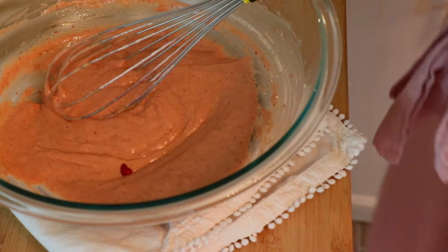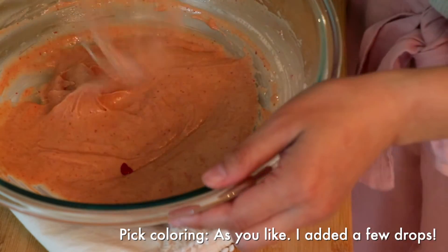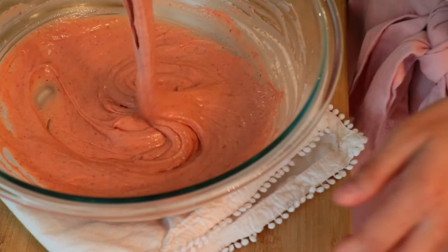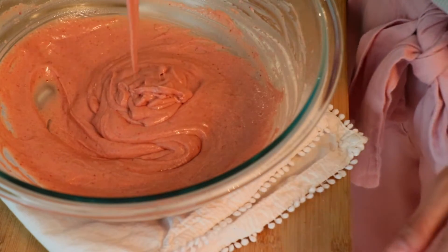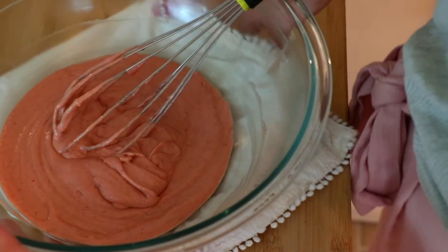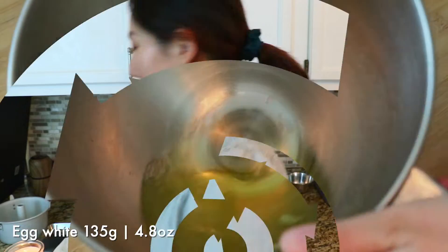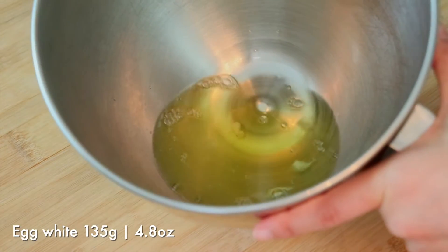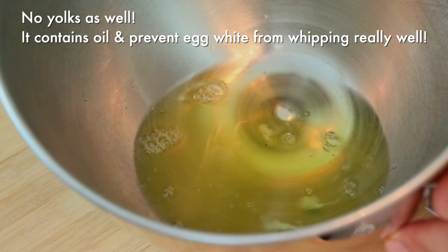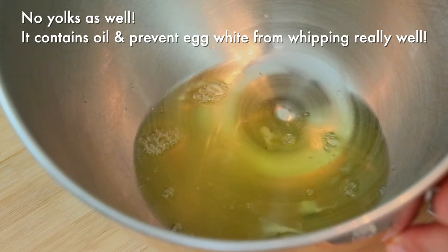I'm gonna add just a tiny bit of pink coloring and mix it all together. Set aside. So the last thing we do is making meringue and mixing them all together. Make sure that your bowl is very clean with no liquids or oil so that your meringue is gonna get whipped up really well.